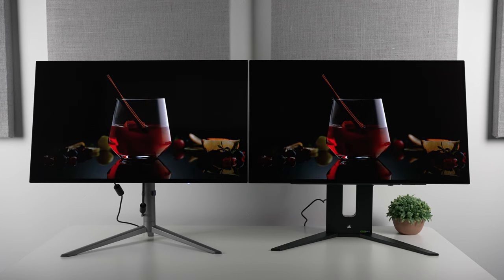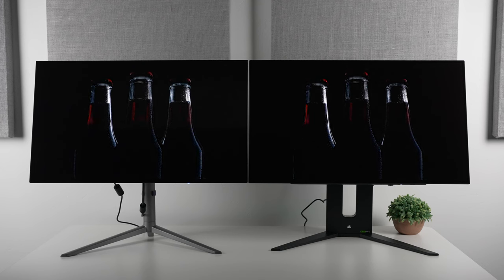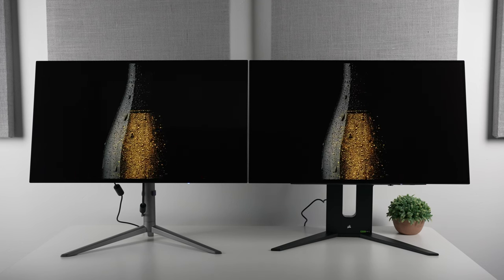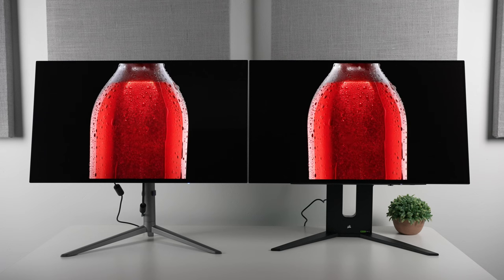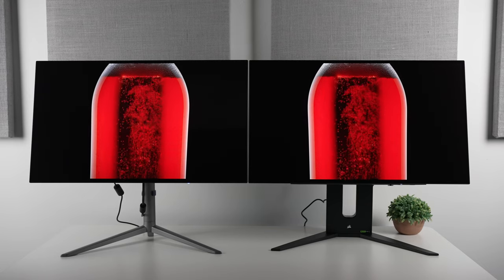Now, if you want to learn more about this sort of thing, I do highly suggest joining my Discord by clicking the Patreon link in the description below and becoming a member to get access to all my display profiles and help when I can give it. I also tend to offload my review displays there as well, which will include a number of glossy options I've created going forward.